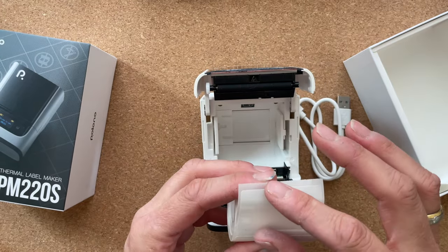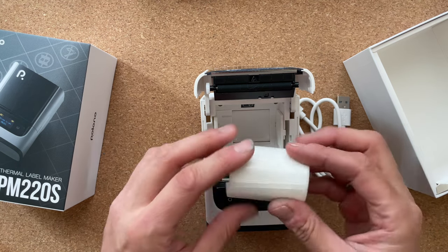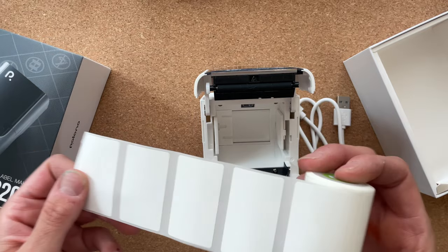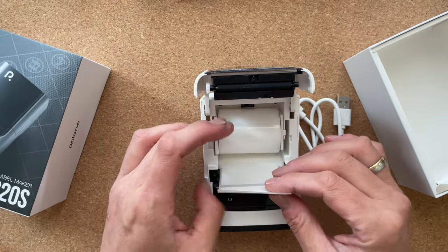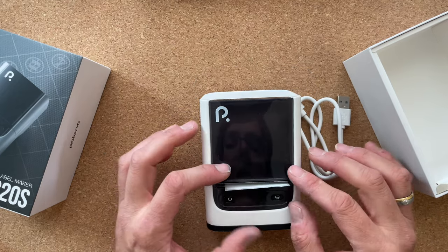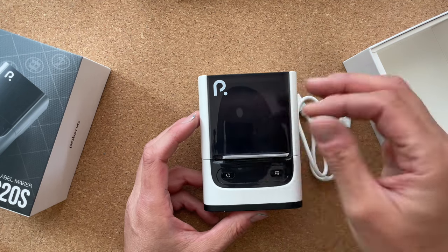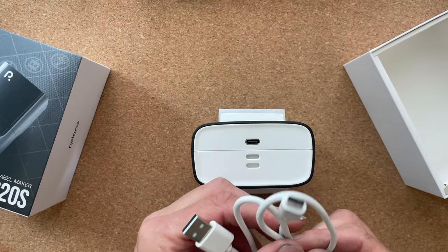I don't actually know how many labels are on this roll, but you can see one label is about three by five centimeters — I would think that's about one inch by two inches. To feed the label through, there is a USB-C cable included so that you can charge it. That is all that came with the printer.